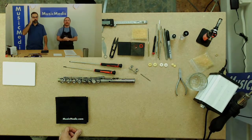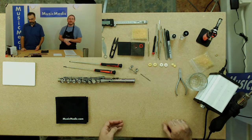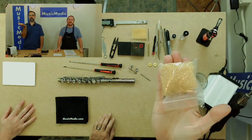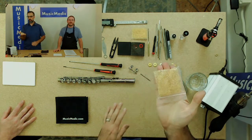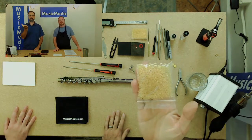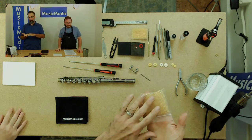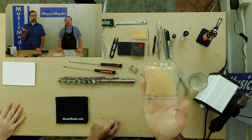Since we're talking about gluing these pads in, let's talk about the type of adhesive we're going to use. These are the yellow glue pellets. They're awesome because the melting point is low enough where you don't have to get the key too hot, and when it cools off the hold strength is very good. They're basically pre-cut to size for you, so you can count how many you need. Very measurable.